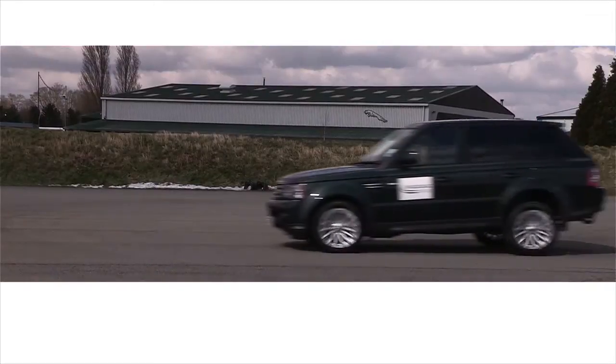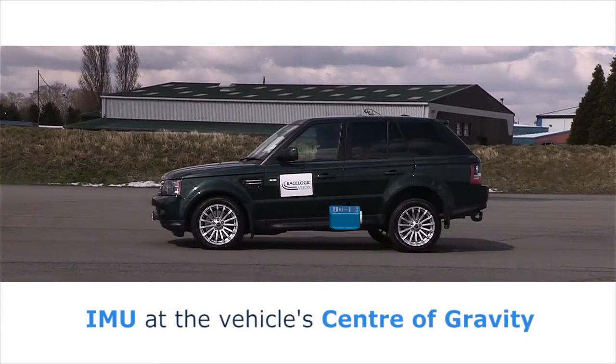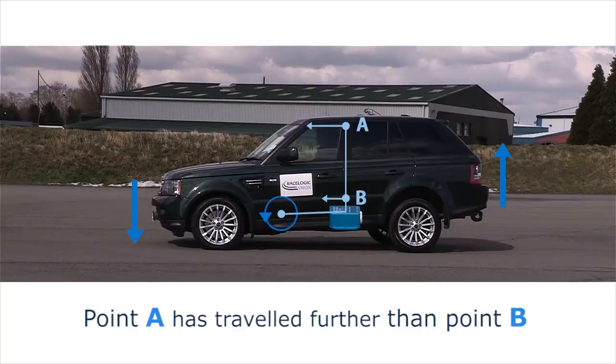The IMU integration translates measurements to the vehicle's centre of gravity, compensating for the overshoot effect from the roof-mounted GPS antenna during dynamic manoeuvres.